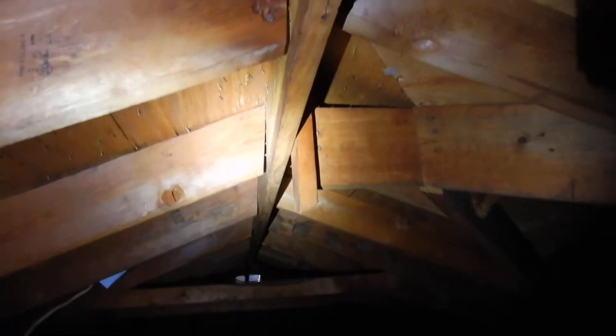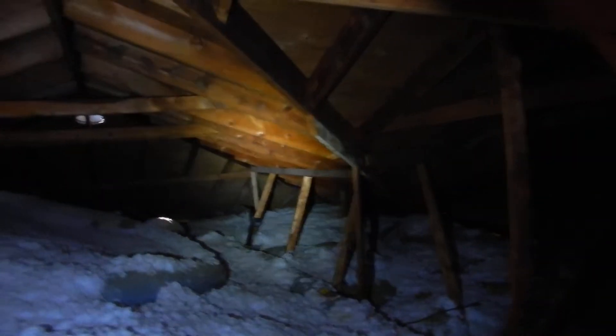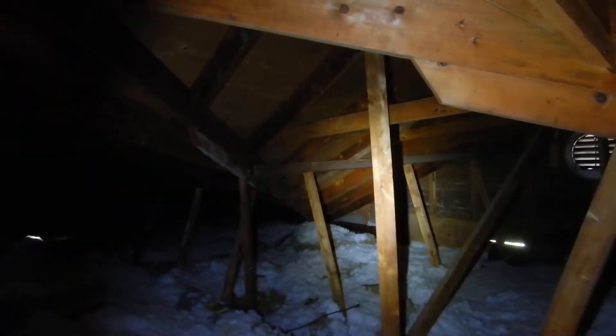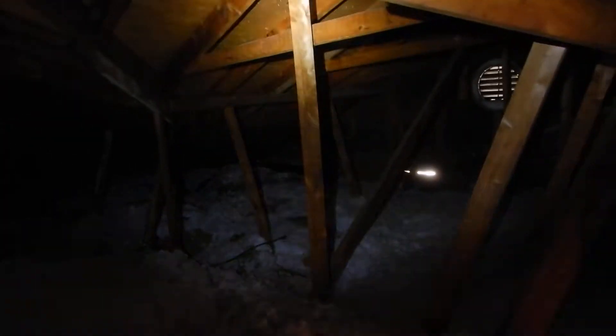We've got a little rafter spread — separating right in there. We're missing some of our collar beams, or collar ties. The purlins are undersized, but we expect that in a 1980s build. Any support strut longer than six feet should have a stiffener on it, and they didn't do that in the 80s either.